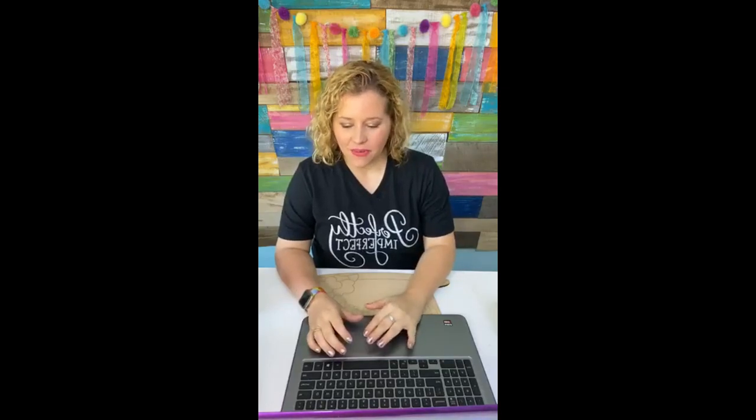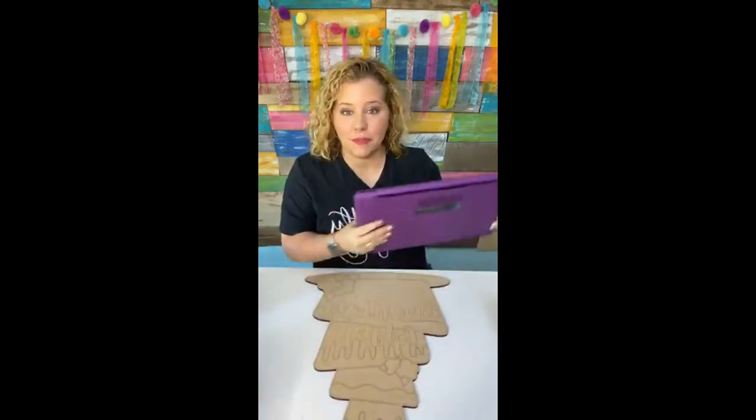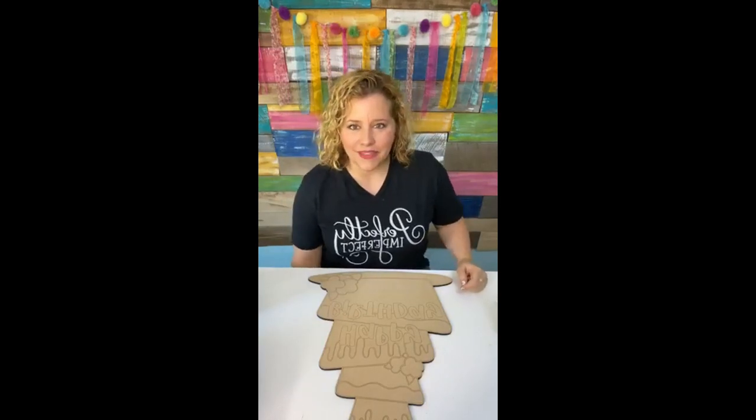Hey guys, I'm Tamara Bennett with Southern Adornments Decor and I've got a big announcement today. I hope y'all are having a wonderful Monday. We're going to be painting a birthday cake door hanger in just a second, but first I want to make the announcement. We are giving away a free birthday cake template to every single person who downloads our new store app.